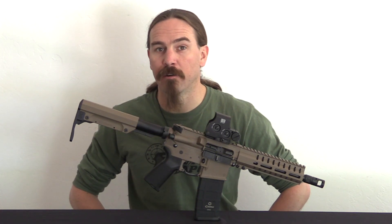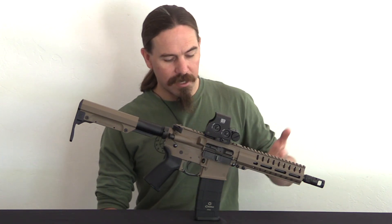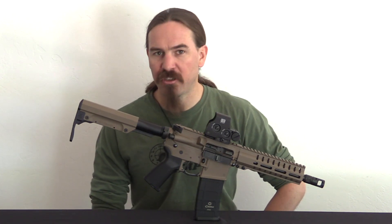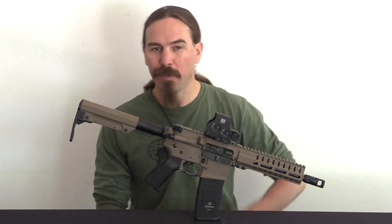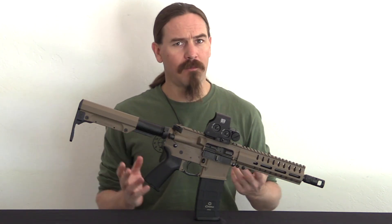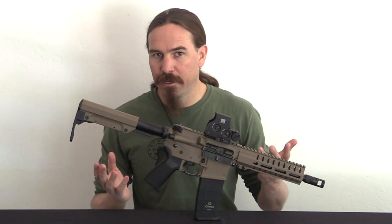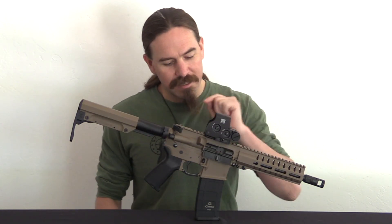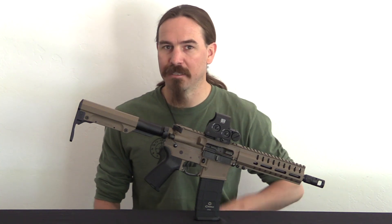Hey guys, thanks for tuning in to another video on ForgottenWeapons.com. I'm Ian McCollum, and today we are taking a look at a CMMG Banshee carbine. This is a 9x19mm adaptation of the AR-15. You may be wondering how on earth that is relevant to Forgotten Weapons — these things just came out a couple of years ago. The answer is, this has a fantastically clever and interesting and novel operating mechanism to it.